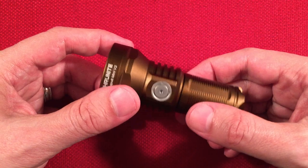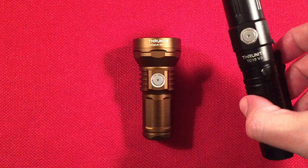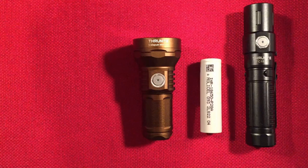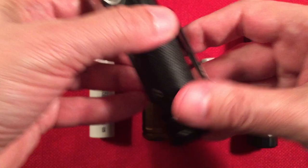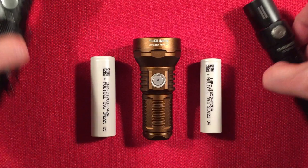Weight is around 90 grams without the battery. For size comparison: here's a typical 18650 EDC light — the TC-15 version 3 — alongside a flat-top 18650 and a 21700 battery. I also have the Sofern IF-22A, which is a 21700-powered thrower — definitely a bigger profile. These larger lights are pretty big compared to the little mini.